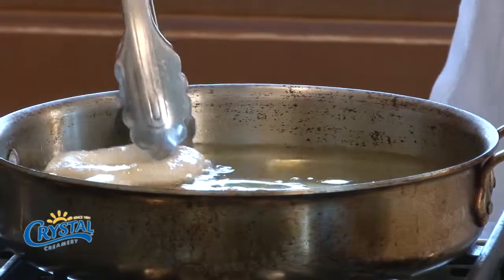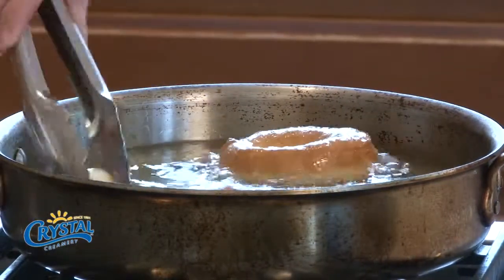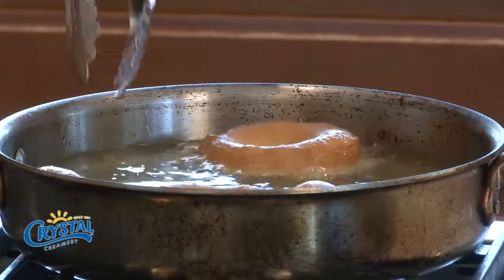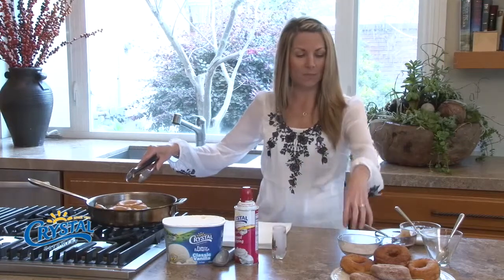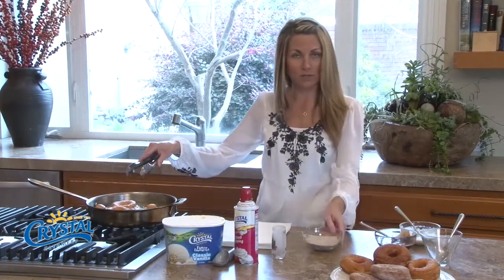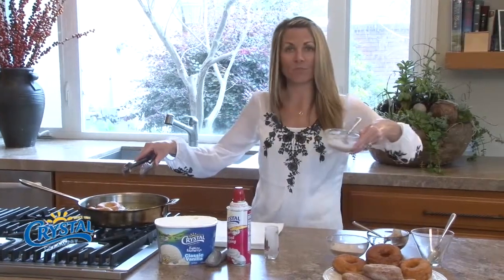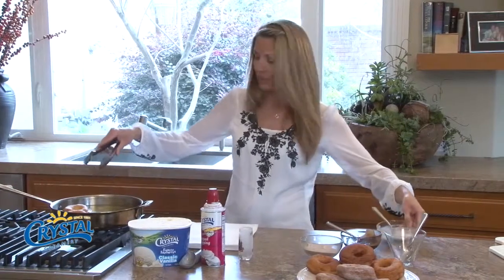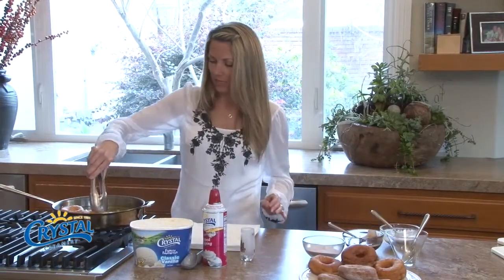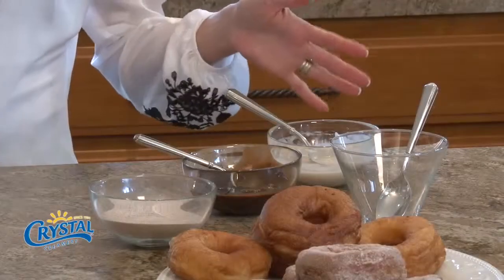It's all nice and browned up. After I get these brown, I'm gonna take them and put them on a paper towel to let them cool for just a bit. Then I'm gonna dip them — I have some cinnamon sugar here that I've already prepared, and over here I actually have a little vanilla drizzle that I've made — some water, vanilla, and powdered sugar.